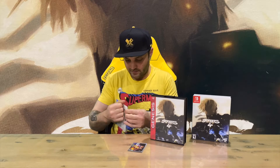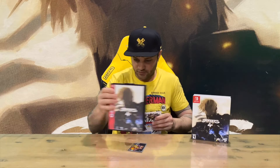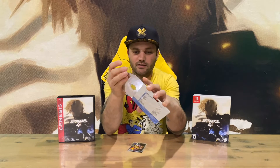A dual case would have been nice but they've cheaped out on that. Showing you the front and rear there, and on the inside they've got some nice artwork on the top of the disc, so all good.